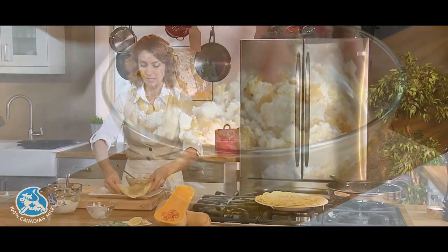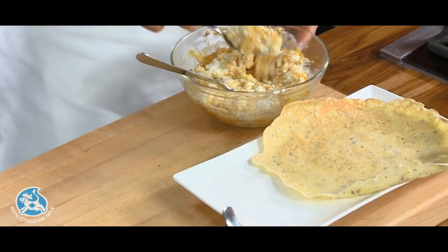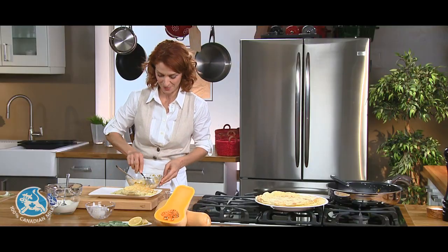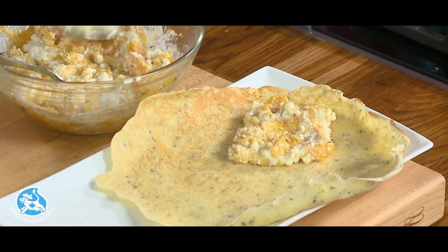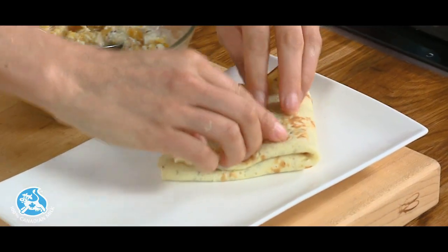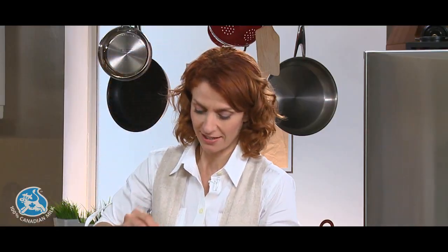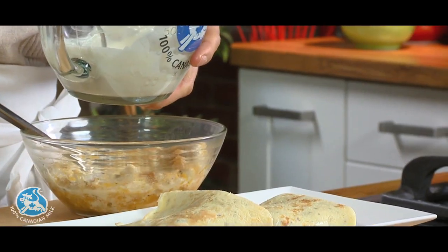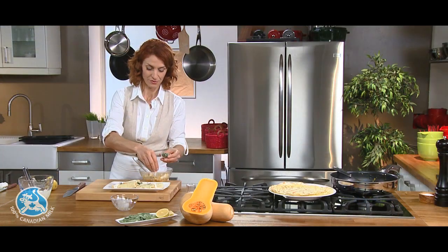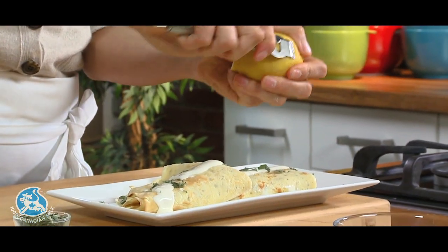Two crepes per person will be a perfect fall appetizer. It's simple to do but still sophisticated when you bring it to the table. Simply fold each crepe in four. The creme fraiche is ready — nice and thick. The hint of maple syrup will go lovely with the squash. Finish it off with fresh sage and just a little lemon zest.